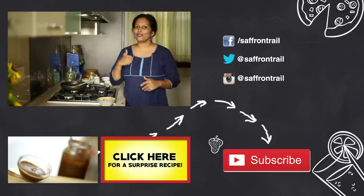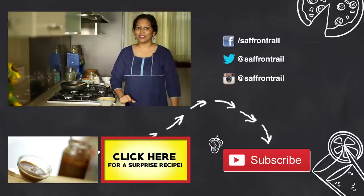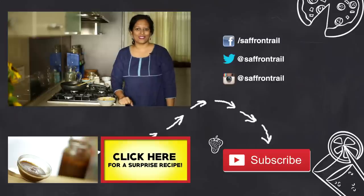That's our Chana Dal Sundal, which is ready. You can also try this Sundal using cooked Kabuli Chana or cooked Peanuts — just ensure that whatever dal you are using is not cooked to a mush. If you like this video, don't forget to give me a thumbs up, share with your friends, leave a comment below, and stay subscribed to Saffron Trail.